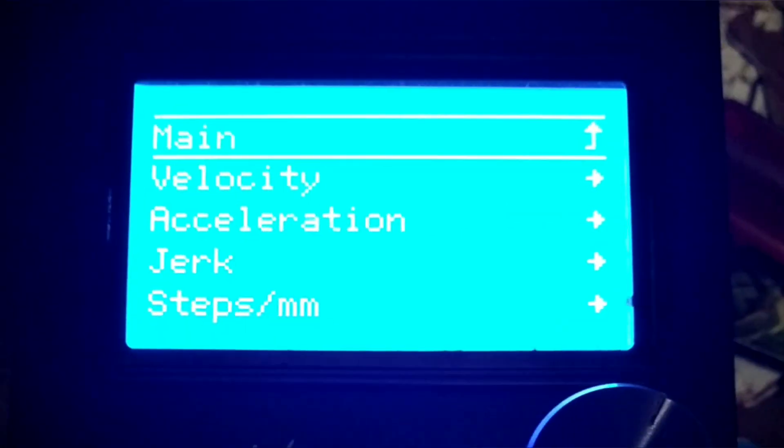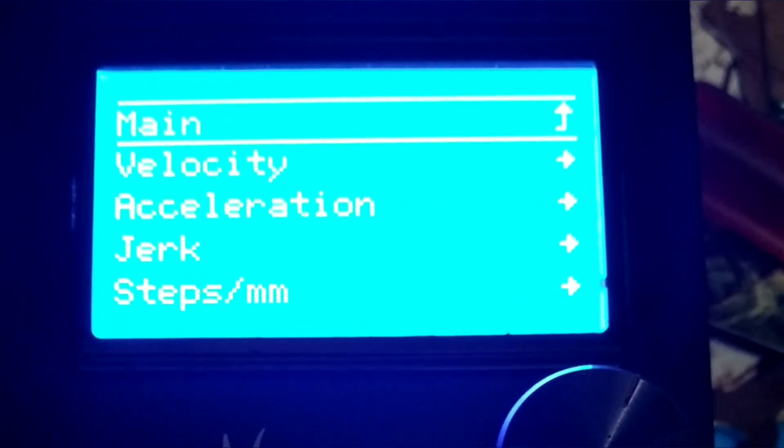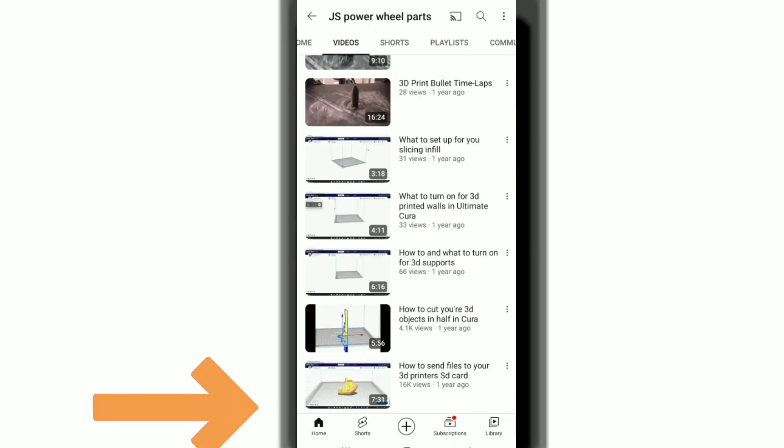Prints not turning out too well. Motion settings messed up. Feeding tube being clogged. Figuring out how to put files onto SD card.